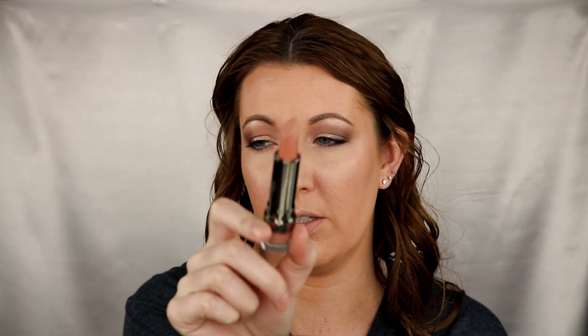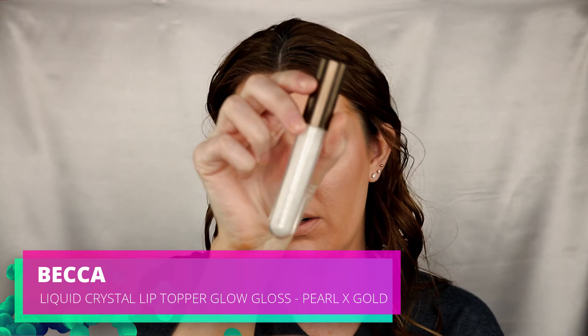Next product is lips. I'm using Lorac — I did use this last night in the video, so it's a little dirty. This is called the Socialite Highly Pigmented Cream Lipstick. Next I'm going to grab the Mecca Liquid Crystal Topper — it says it's Pearl X Gold, so it's a pearl that's supposed to shift gold. I'm liking this lip topper.